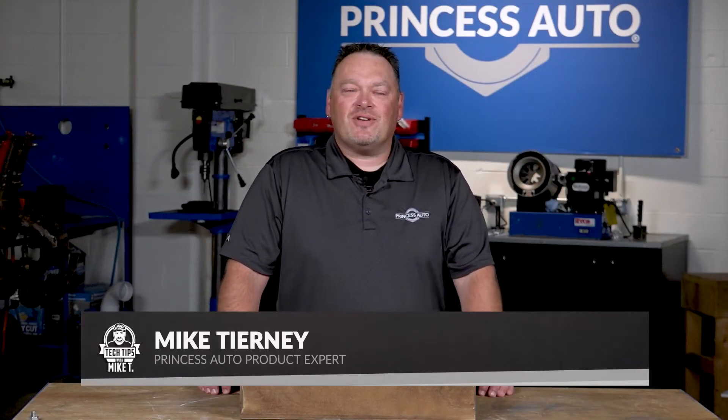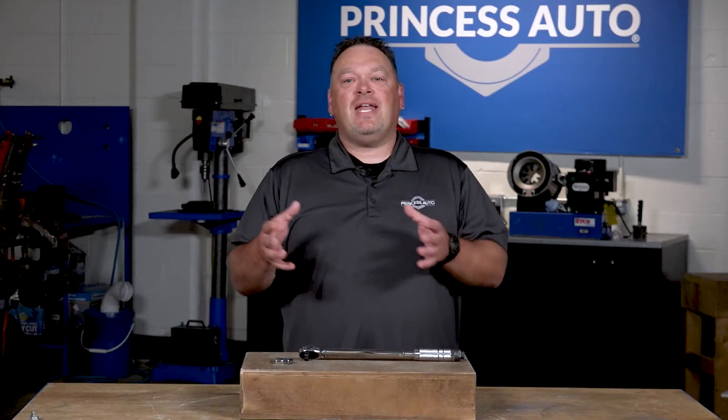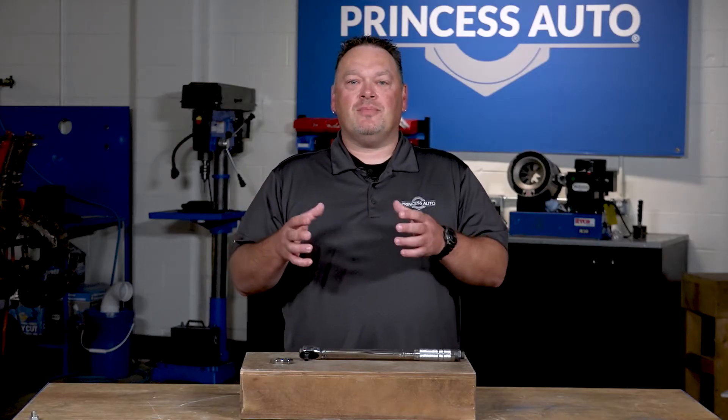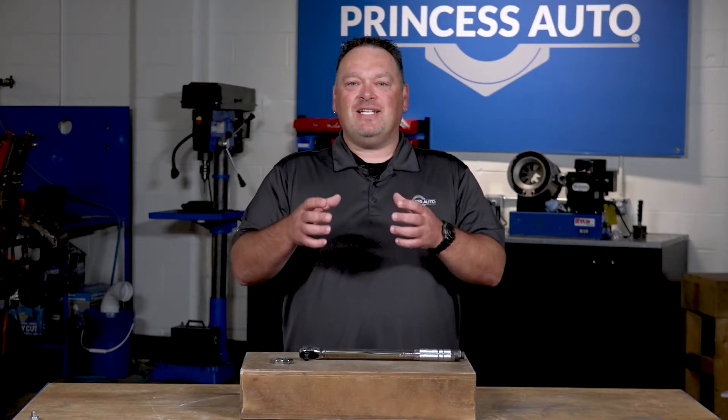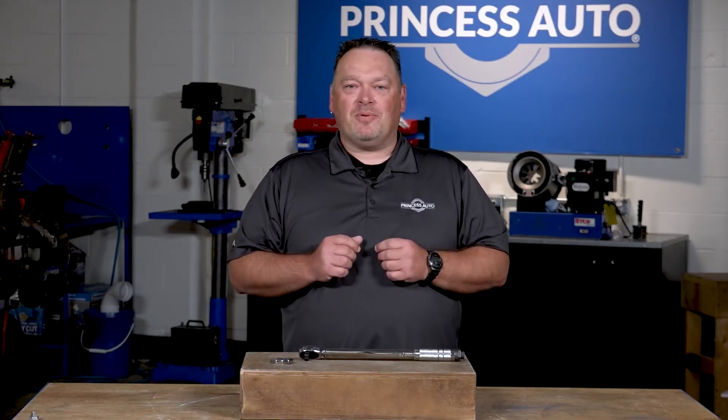Hey guys, Mike Tierney here with Princess Auto. Welcome to Tech Tips with Mike T. In this episode we're going to talk a little bit about torque wrenches and adding crow's foot sockets to them, so that when you need to get into some tight spaces but still maintain a torque spec on your fastener, we'll be able to do that properly.